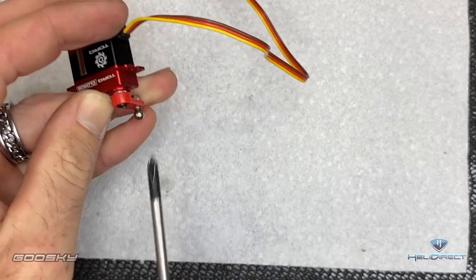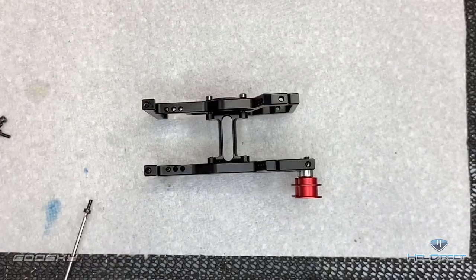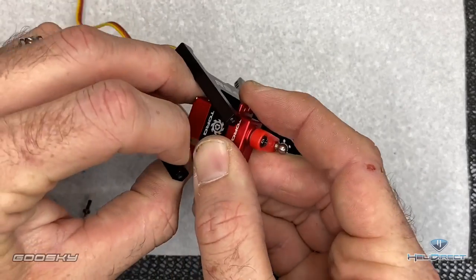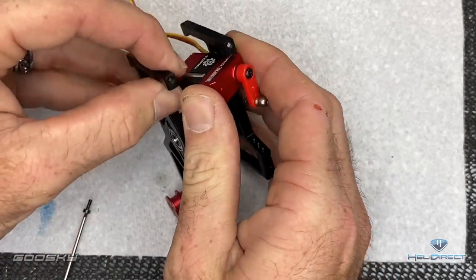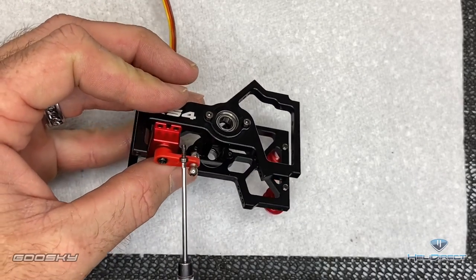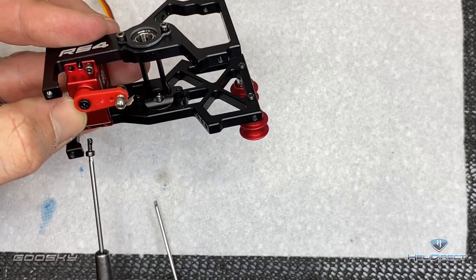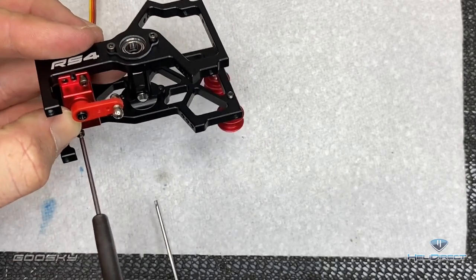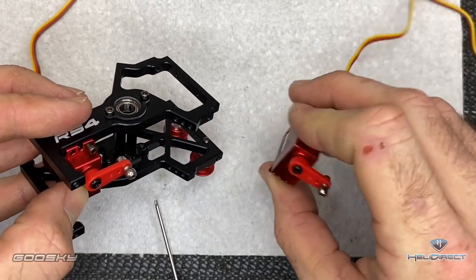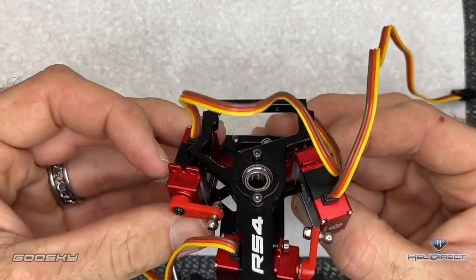Do the exact same to your other two cyclic servos. Grab your main bearing block servo assembly and start with the front cyclic servo — feed it into here and drop it down. We're using four 1.5mm driver screws per servo. Get your first screw started, work your way to the second, then do all four screws. Your other servos drop into their respective positions the same way.